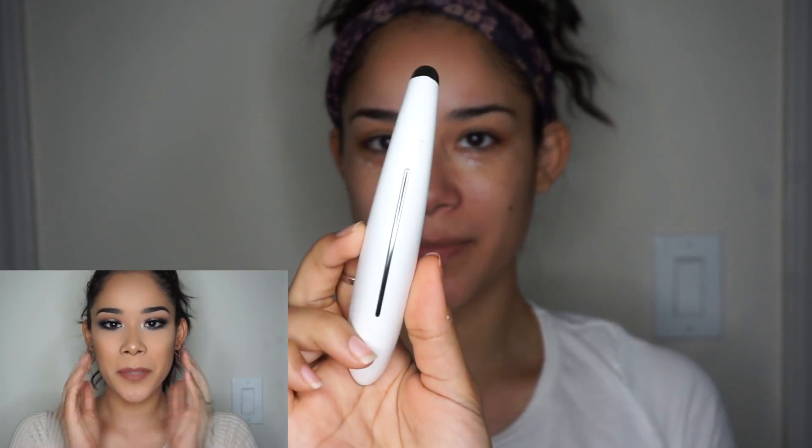I always use my favorite one, which is also from elf cosmetics — the illuminating eye cream. I put a little bit of that and then just start using the eye massager. You have to warm up the eye cream or serum on your fingertips before you apply it to your face, to really warm it up so it can go on very smooth on your skin.